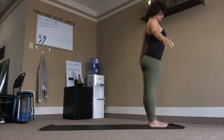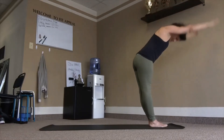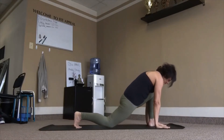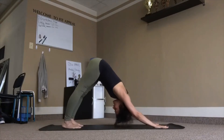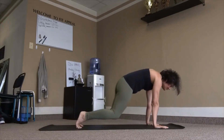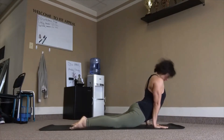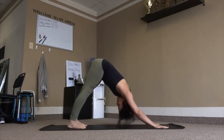Inhale, reach up, lean back. Exhale, fold. Right leg back and down, inhale. Left leg back, dog pose, exhale. Inhale, plank. Knees, chest, chin. Inhale, rise up. Exhale, tuck chin, tuck toes in. Three breaths.